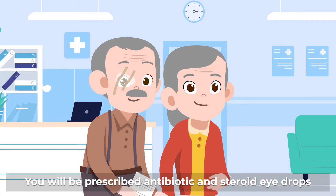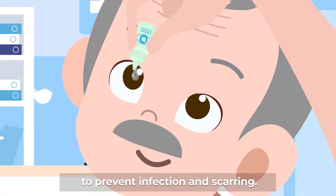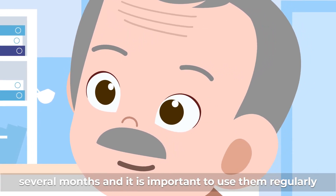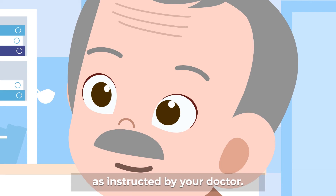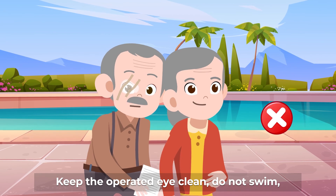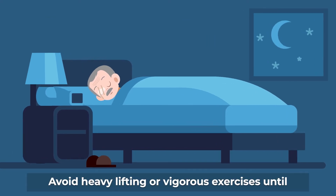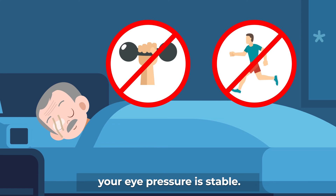You will be prescribed antibiotic and steroid eye drops to prevent infection and scarring. These eye drops may be required for several months and it is important to use them regularly as instructed by your doctor. Keep the operated eye clean, do not swim, and cover that eye with a shield when you sleep. Avoid heavy lifting or vigorous exercises until your eye pressure is stable.